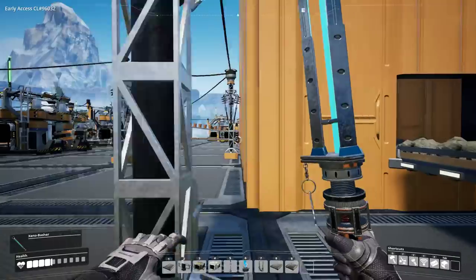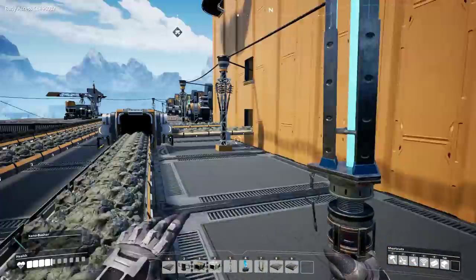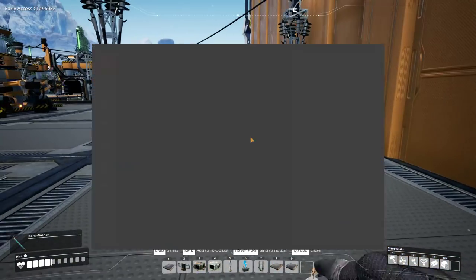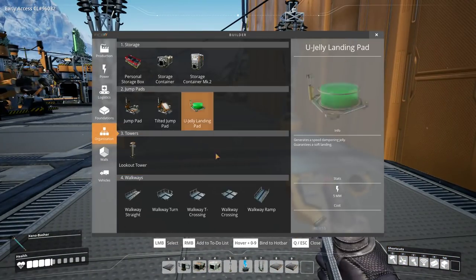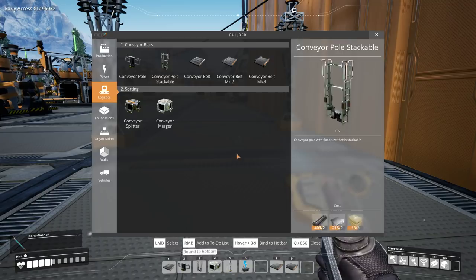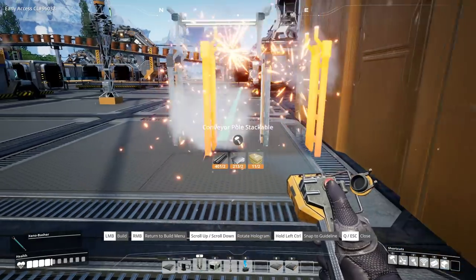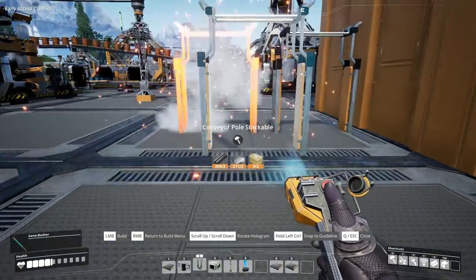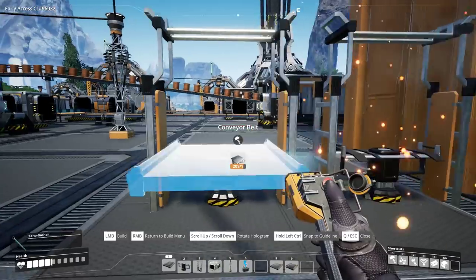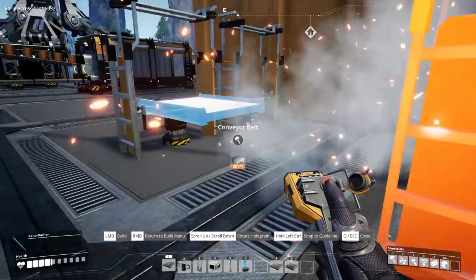A gentleman by the name of Willem — I apologize — sent me a really cool build that you can do, inspired by my own, that uses conveyor pole stackables as a way to spin belts.